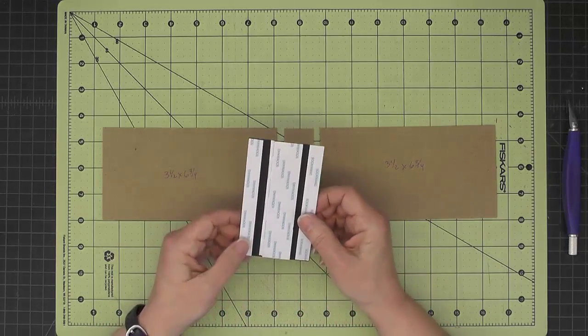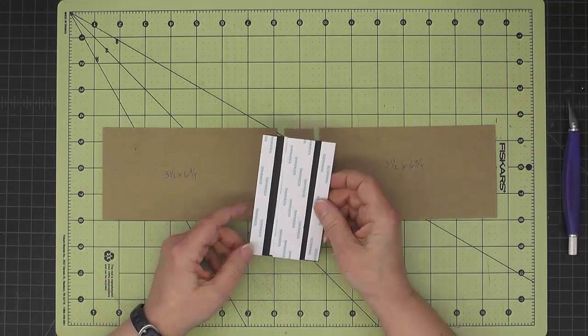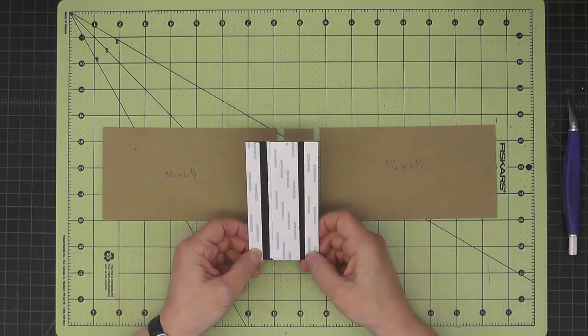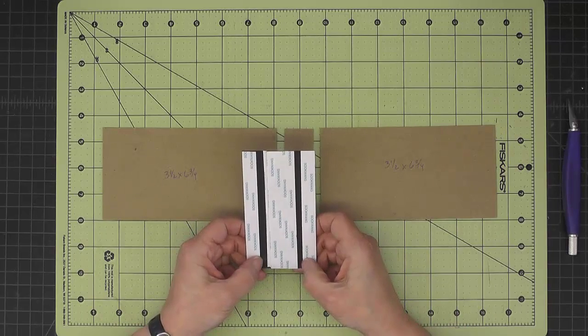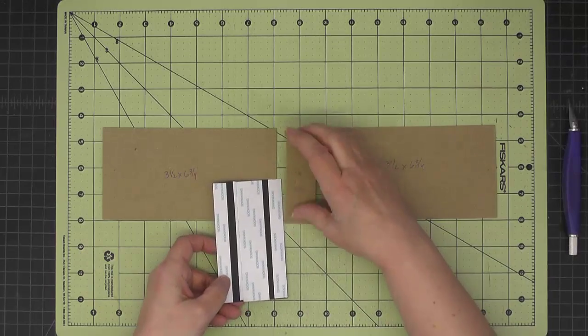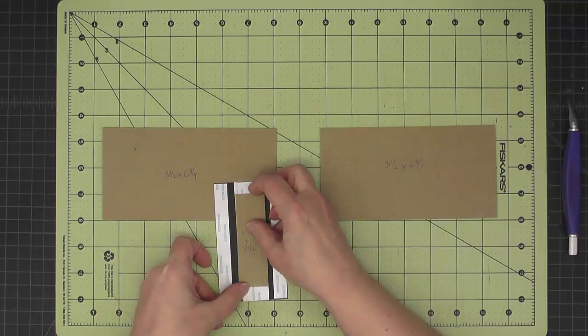I've prepped it with some score tape on the back by putting a half inch score tape on either end, then leaving a quarter inch space, and then an inch and an eighth in the middle, which is the width of our spine that goes here in the middle.